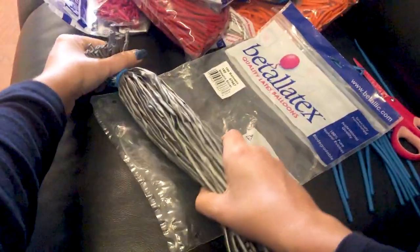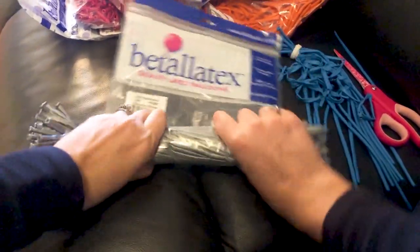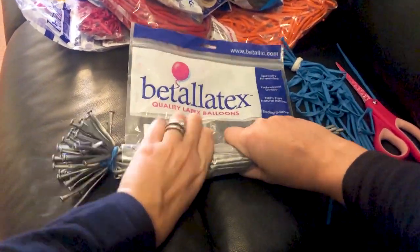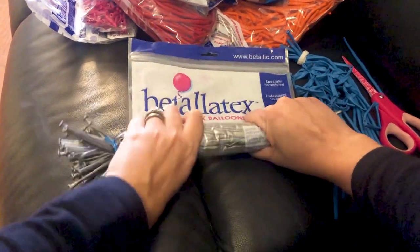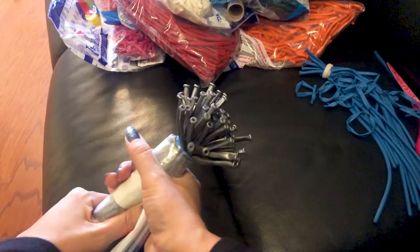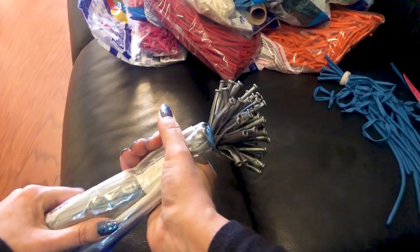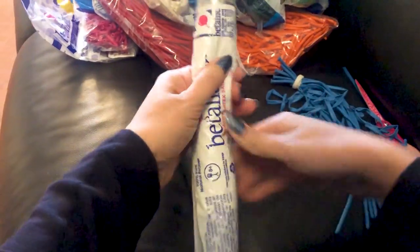Now this is where I recycle — I'm going to take an empty bag, the bag that these balloons actually came out of, and we're going to use that to make a balloon burrito, or as I call them, balloonitos. I just use that bag to roll up my bundle — check out this smoke action, so good!